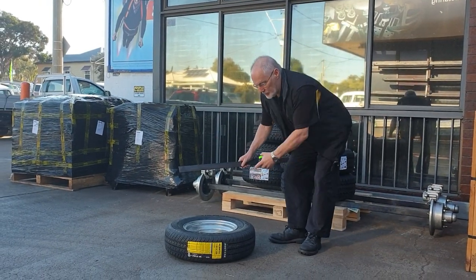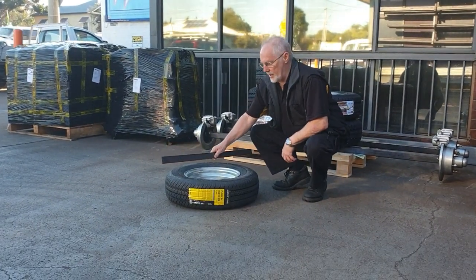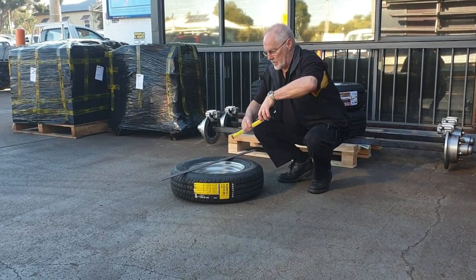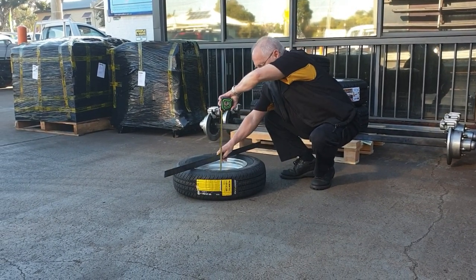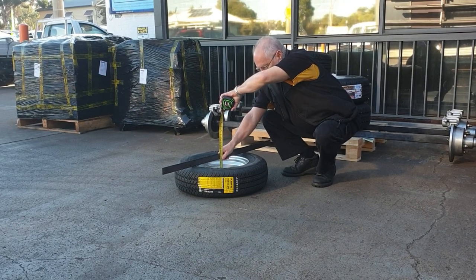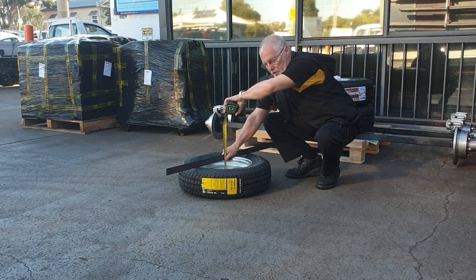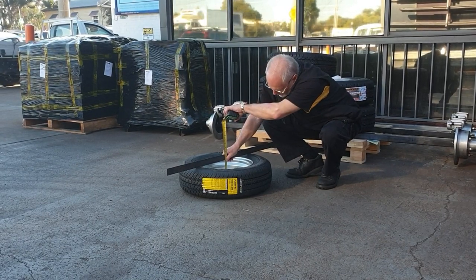Take a backspace of a tyre, lay the tyre on the ground with the inside facing up, run a straight edge across the tyre, take a tape, run the tape from the ground to the top of the straight edge — that'll give you the width of the tyre. In this case it's 180.